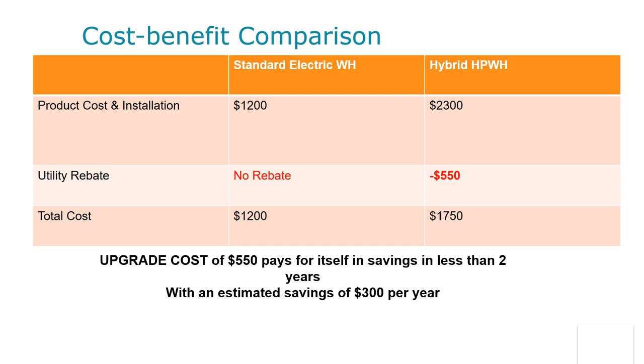For a Utah-specific cost benefit comparison: a standard electric water tank costs about $1,200 installed. The hybrid heat pump water heater is around $2,300. There is no utility rebate for the standard tank, but there is a $550 rebate for the hybrid heat pump water heater, making the total cost difference only $550. With an estimated savings of $300 per year, the item has a payback of less than two years, which is excellent.